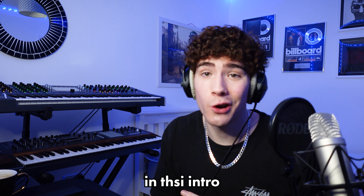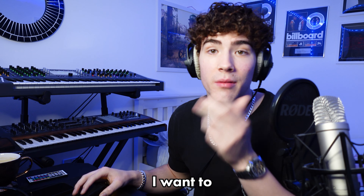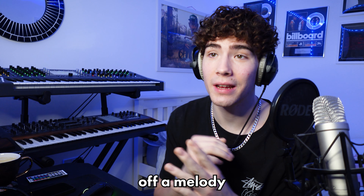I'm not gonna say too much in this intro because there's too much sauce in this video, so let's just get right into it. I want to start off by going into Kontakt and trying to find a little piano to start with. I feel like I'm going to switch out the sound because that's a perfect way to start off the melody.